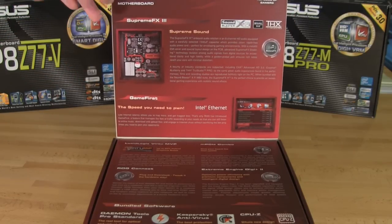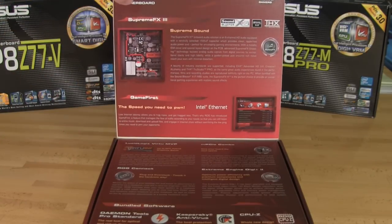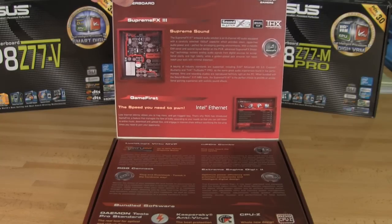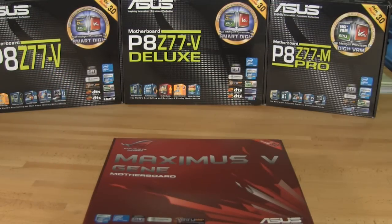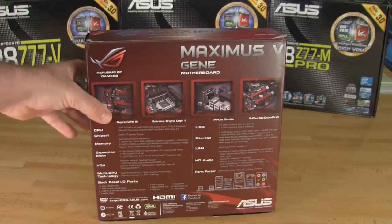We'll cover the details and the performance of the audio once we get into the board. The next thing is the Intel Ethernet. This has been a big push from ASUS going back to the P67 and even a little bit before that. They're going to drop in that Intel Ethernet — it's a much better LAN controller, a little bit more power, more performance — and it's going to make it a much better choice, especially in a gaming or enthusiast board.